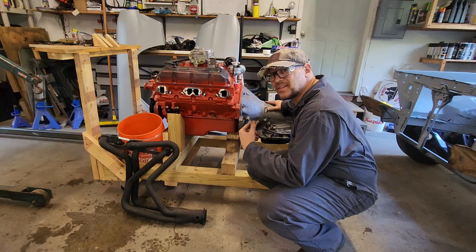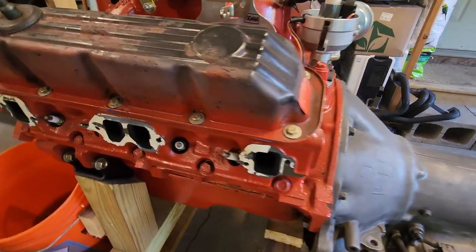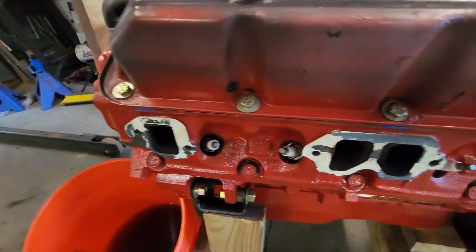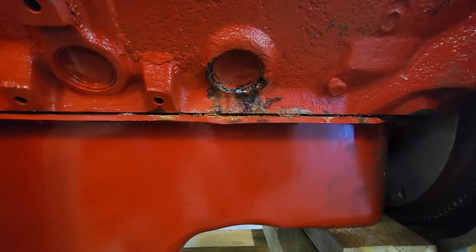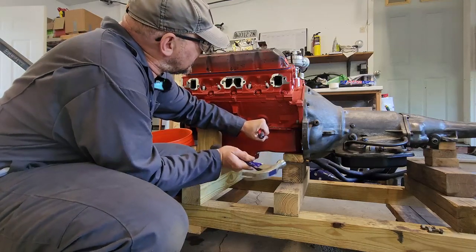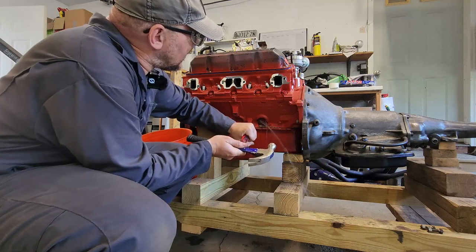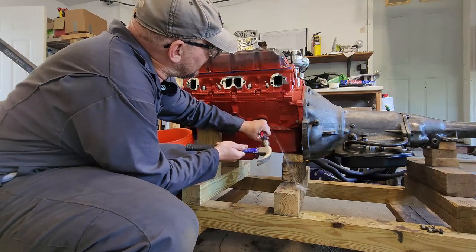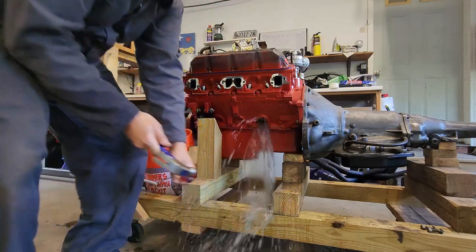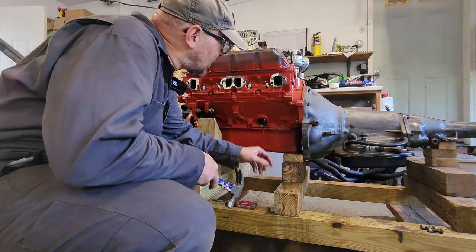Before I plug this thing into the car, there are a couple of things I've got to fix from our run test. I'm going to get these gaskets scraped off the exhaust ports. We also got a leaky core plug - somebody didn't put sealant on them. I had a funny feeling this was gonna get messy. There she goes. Yeah, I knew that was gonna happen. At least it's just water and not coolant.